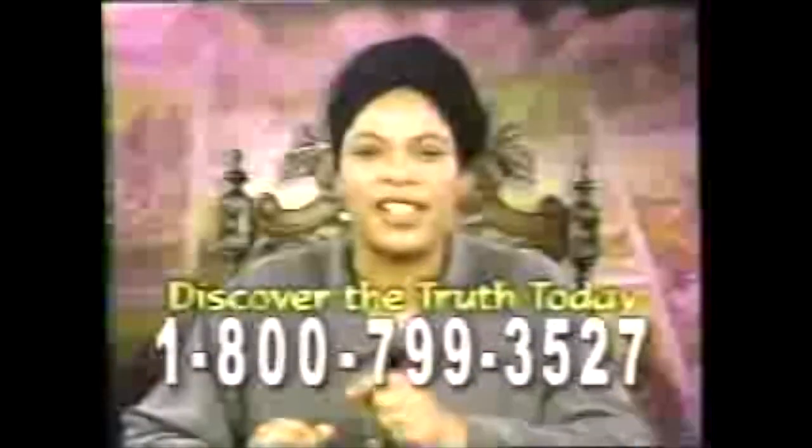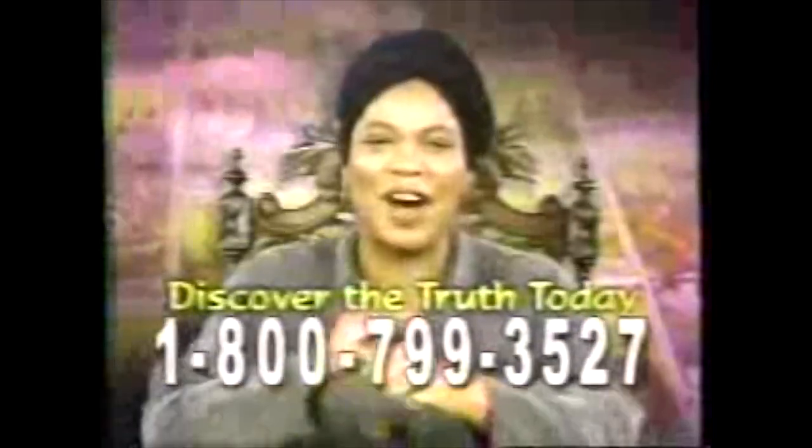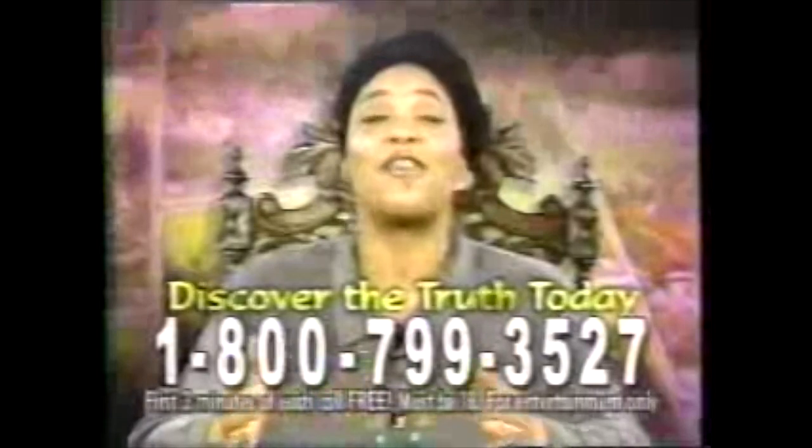Are you afraid that someone is keeping a secret from you? Call now for a free tarot reading and discover the truth today. Miss Cleo, you are the best! Call 1-800-799-3527.